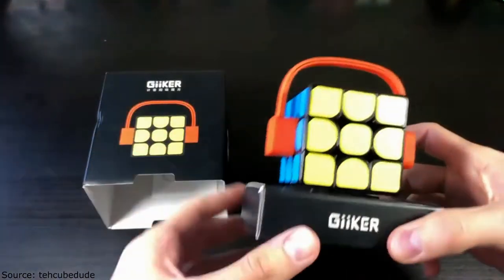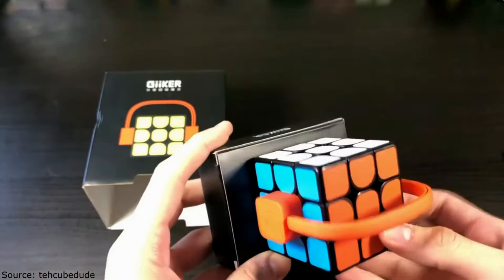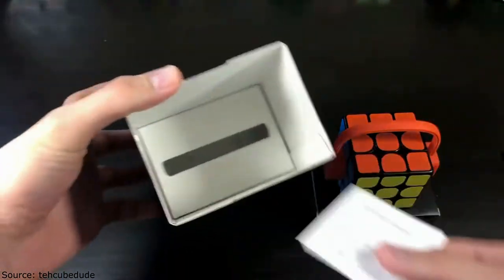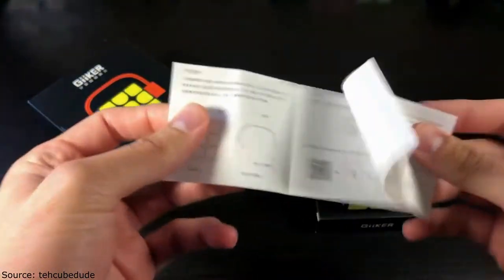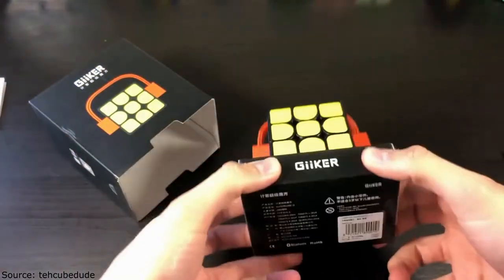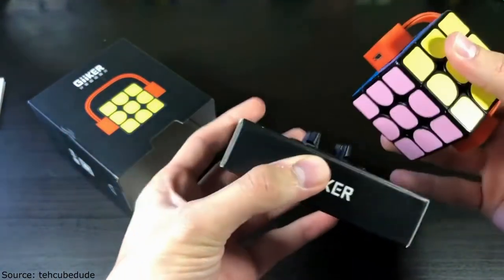Here is what the cube looks like straight out of the box. Inside there's nothing else and then a little pamphlet with some instructions — not in English, so I do not know how to read that. But this is the cube.